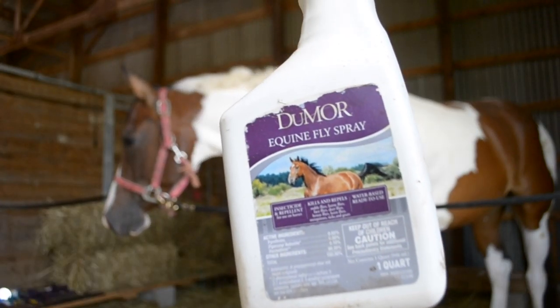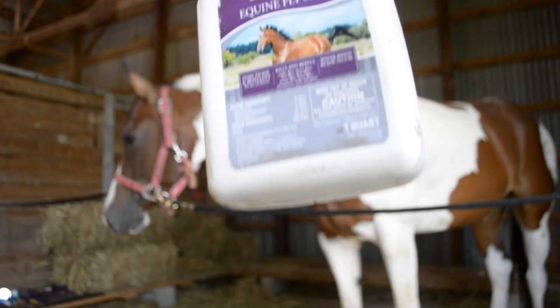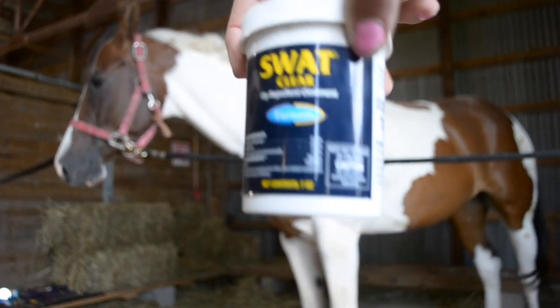The last thing I always put on her before I'm completely done is some fly spray and some Swat.